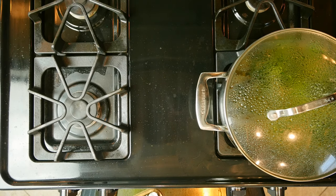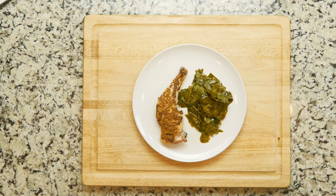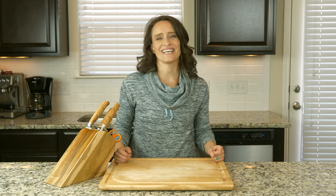The cooking time depends on if you like your greens cooked more. When the greens are done cooking, turn the heat off. When the chicken leg has finished resting, place it on a plate and add some of the greens on the side. Grab a fork and dig in.